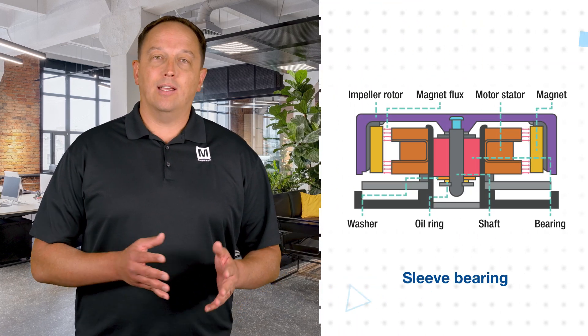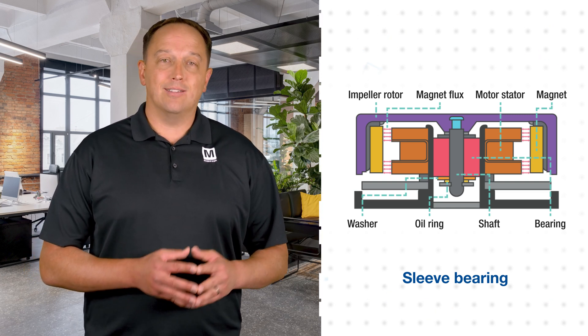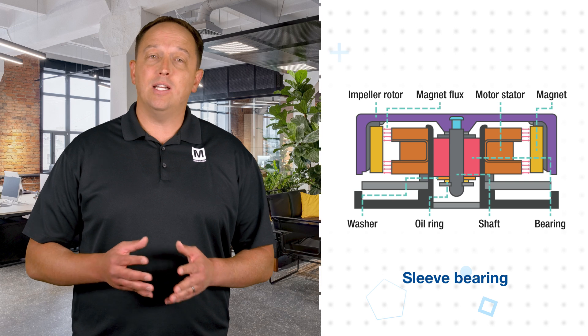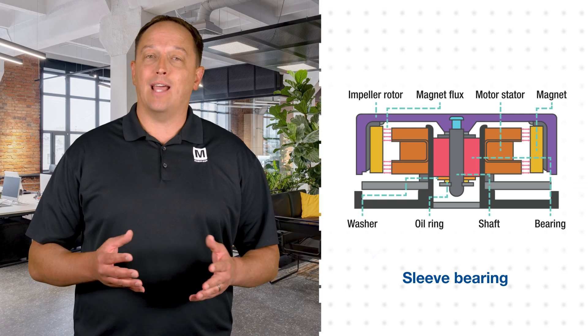With a sleeve bearing, the central shaft of the fan is encased in a sleeve-like structure with oil for lubrication to ease rotation. This is an inexpensive, rugged, and simple construction, but moving or reorienting the fan can cause uneven wear that leads to wobble and noise, so it's typically used in applications that operate in normal temperatures and on static equipment.